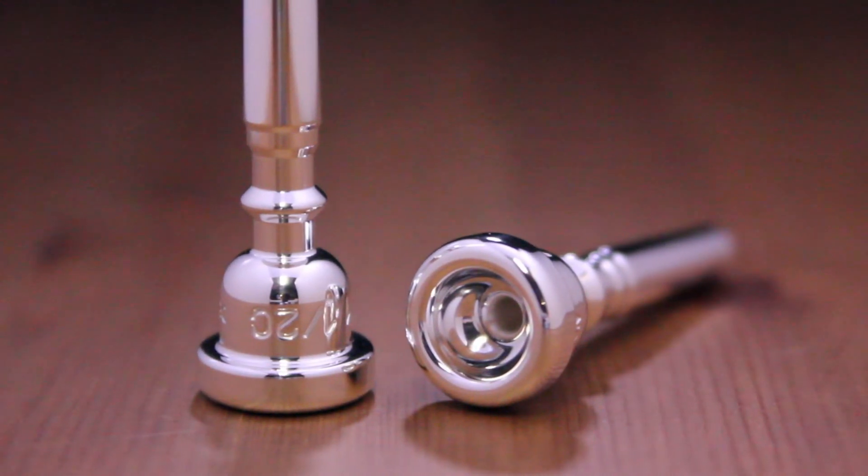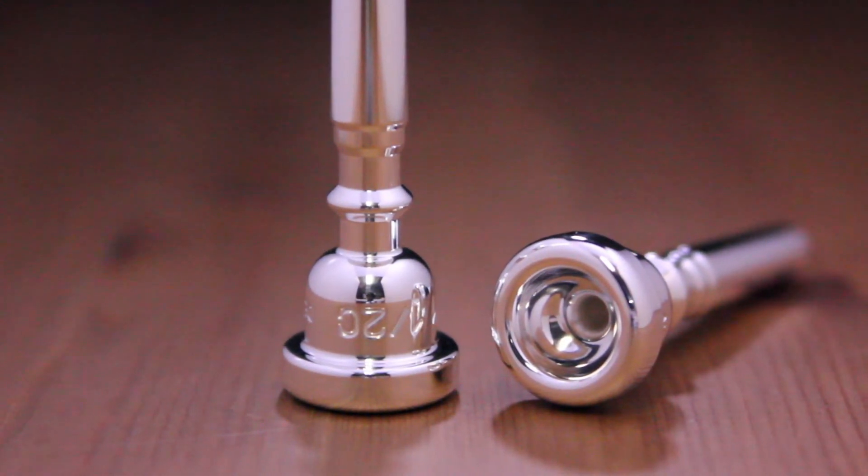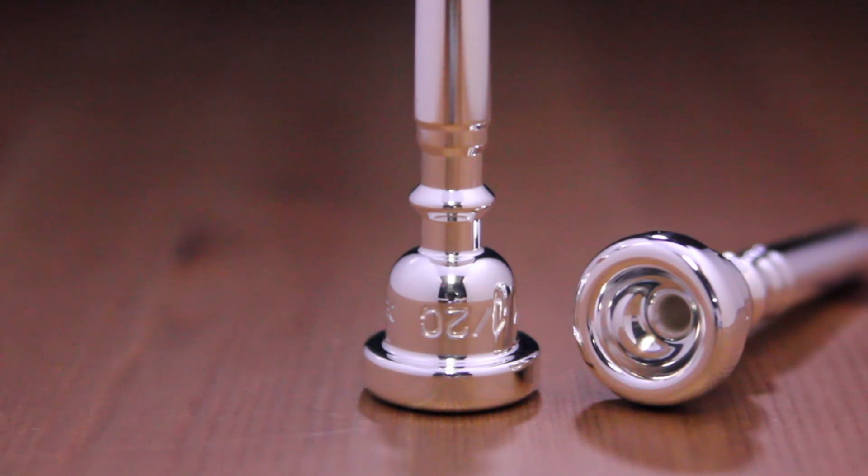One rim that we use is slightly more rounded than the old-fashioned rims, which gives better comfort and better endurance for the player. And I think with our consistency of production, we've made a really fabulous mouthpiece that people will enjoy playing.